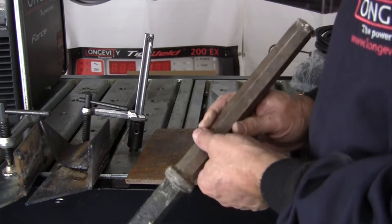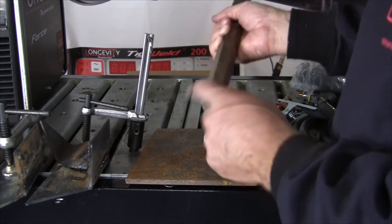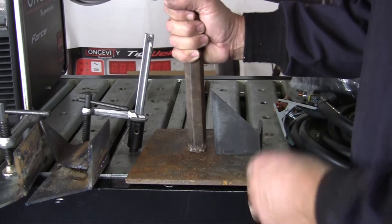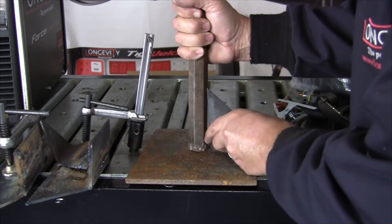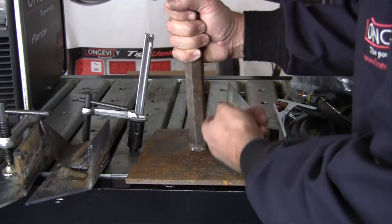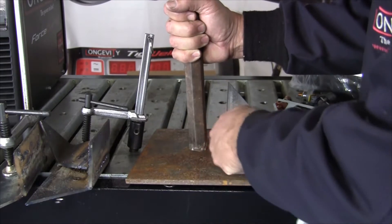This is a bit from a Bosch Brut jackhammer. It got worn out, so I cut the end off. Now we're going to weld this plate and cut these angles with a Longevity Force Cut 42i plasma cutter. We'll cut these down and then weld the gussets to strengthen the bit as we weld it to the plate.